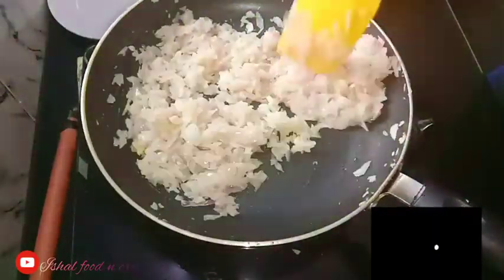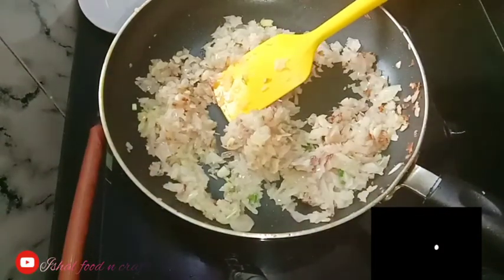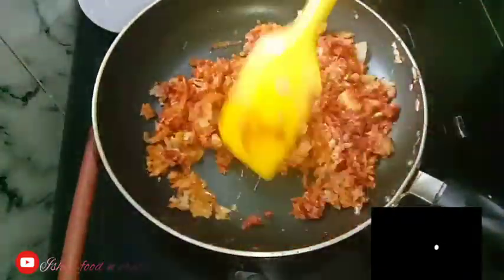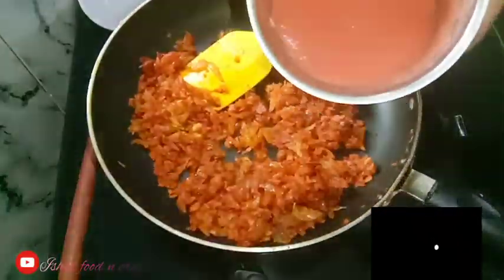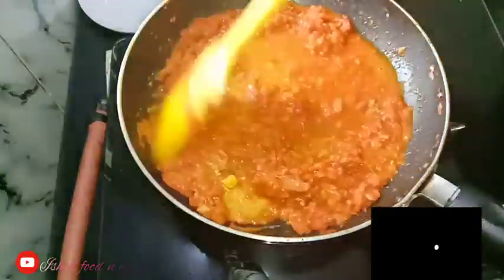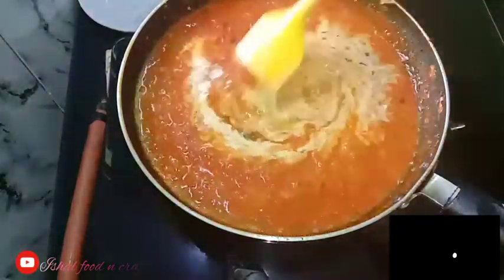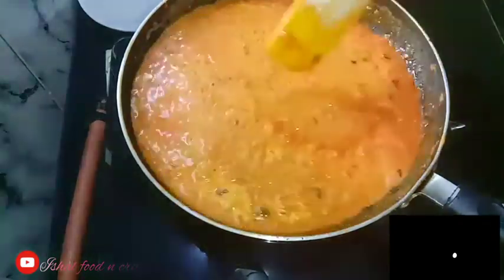After I dry this, I dry it well. Then I will add tomato puree to the top. I will add a little bit of tomato puree.